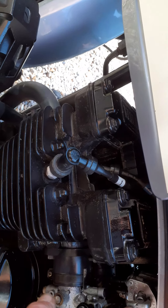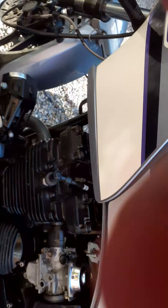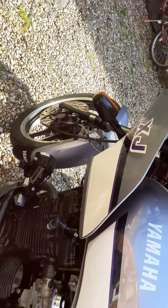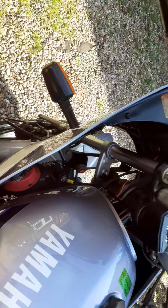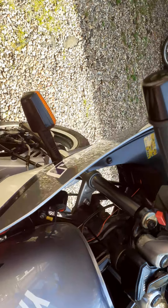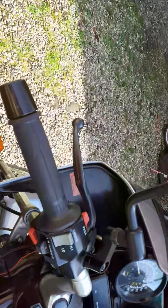If you haven't ridden her for a while, put the fuel tap on prime — that's the one at the back — and fire her up. As long as you've kept the battery optimised, you're all good to go. She'll never let you down.